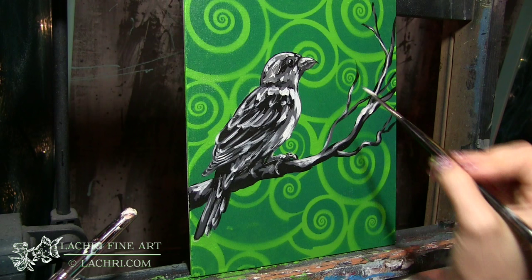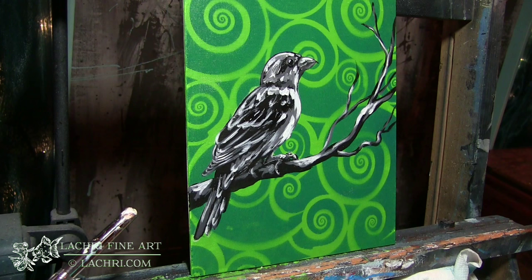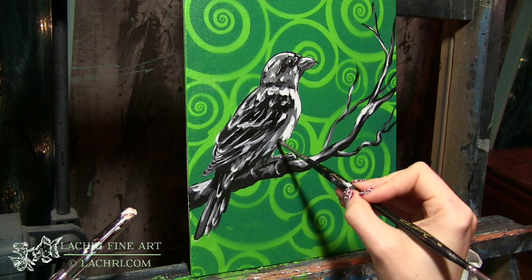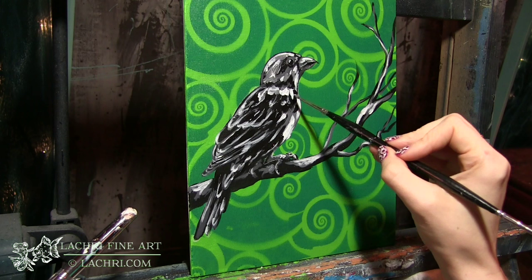Coming back through with some medium gray on that bird. You can see this is really easy — you're just going to work back and forth. Don't go too crazy with the details. You want it to look like a bird, but you don't want it to look like a photograph. This is very, very simple, and I spent less than a half an hour to finish this whole piece start to finish. So if you work smaller, you can get a lot of these Christmas gifts done for your family and friends very quickly.